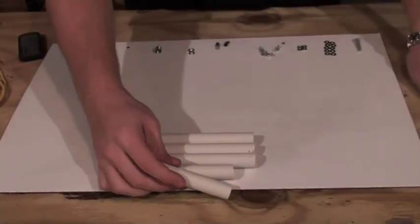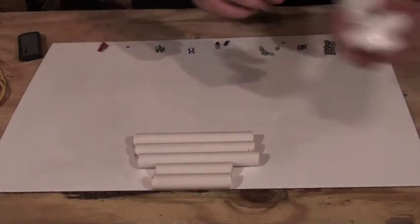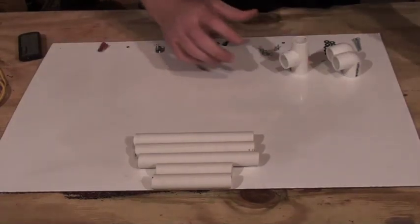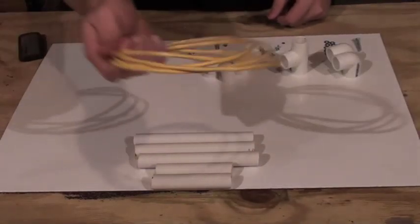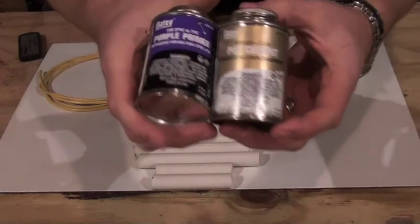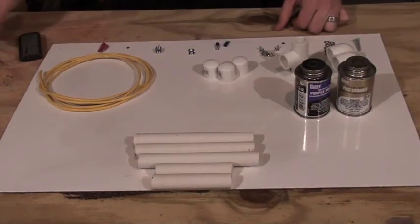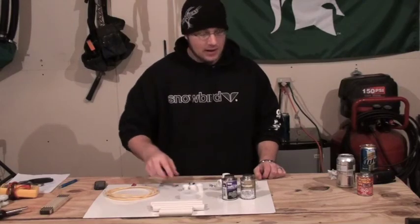You'll need 3 of the 8-inch length schedule 40 PVC pieces, and 2 of the schedule 40 pieces that are about 3 and a half inches. You'll need 2 L-brackets, 1 T-port type connector, 3 caps, a length of wire, the purple primer and cement for PVC, and don't forget your nichrome wire and other miscellaneous tools like pliers.